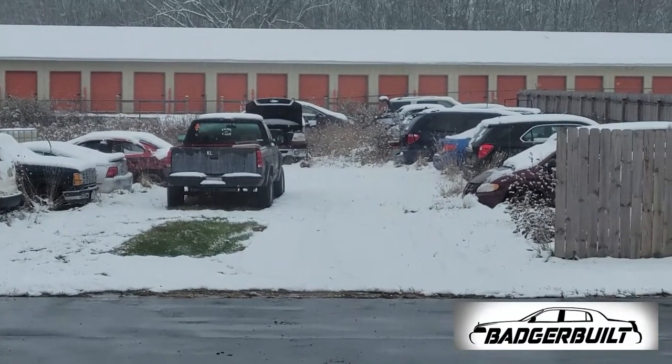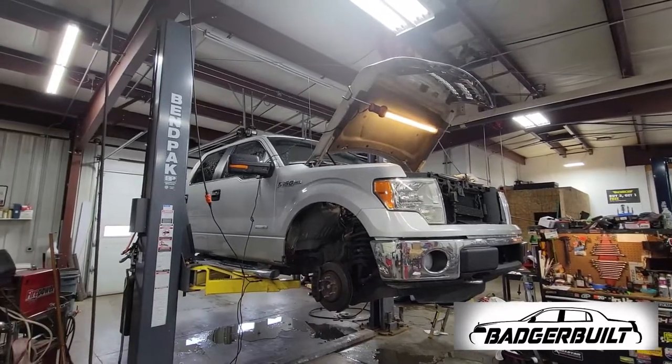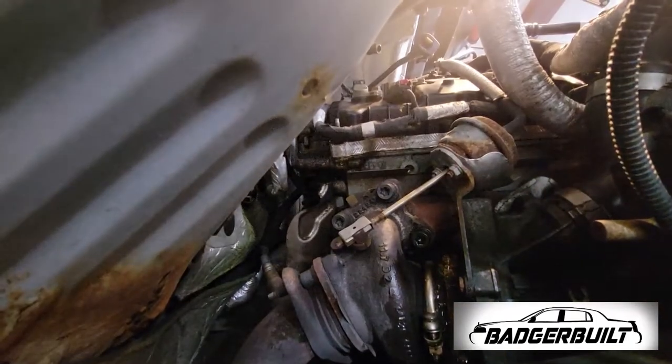Starting with an F-150 pickup for a broken exhaust manifold bolt and vacuum pump replacement. Lucky for me, the broken exhaust manifold bolt just so happened to be on the same side as the vacuum pump.